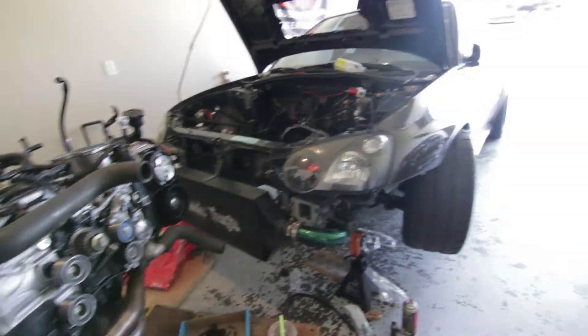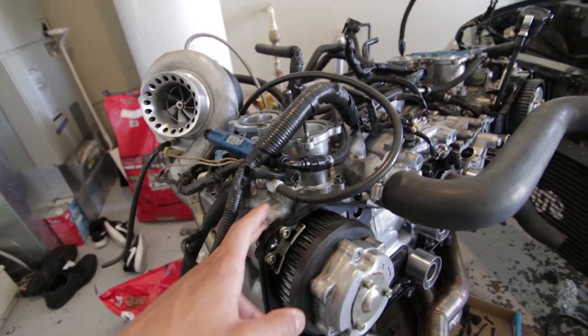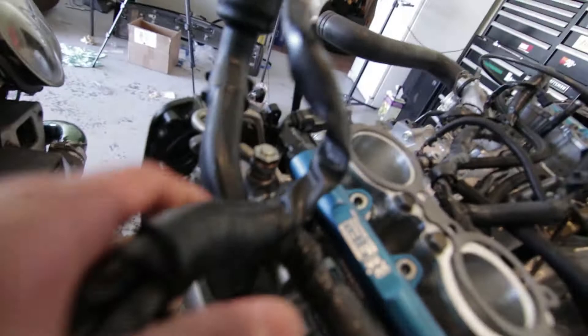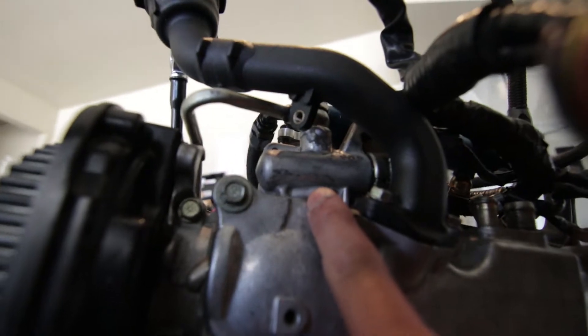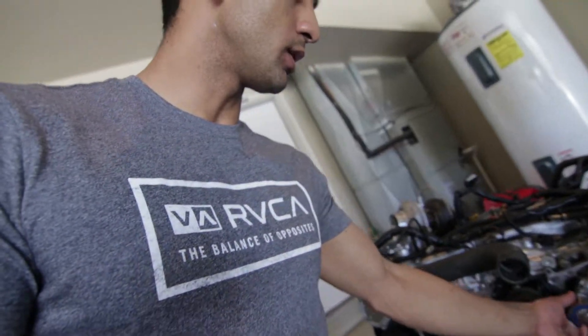We're back here in the garage. Where we left off, I told you guys about the cam caps — that was actually the other side I needed to get fixed up. You can see some weld spots here. Basically what they did was press in a machine sleeve of stainless steel, and I think it cracked so they had to weld it around. Everything's all good now.